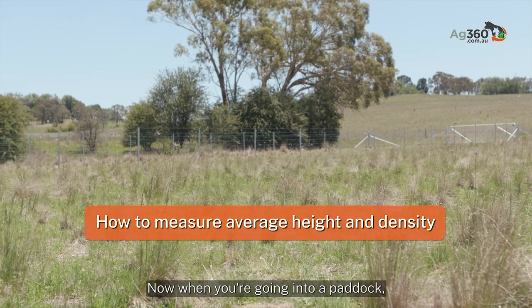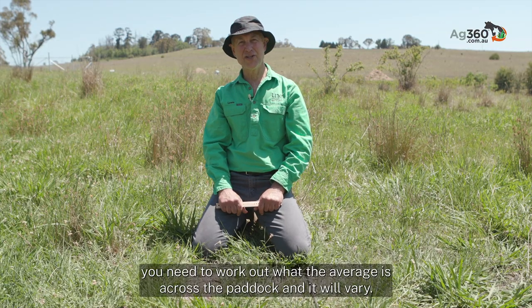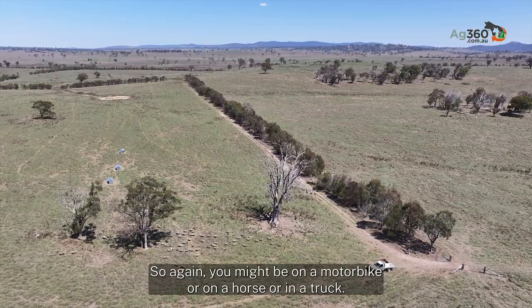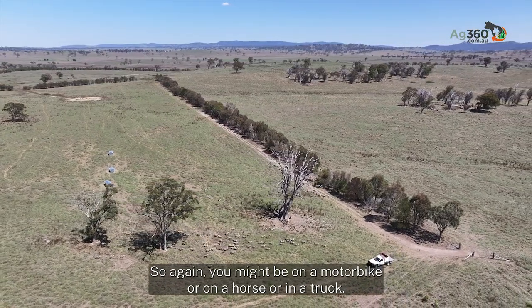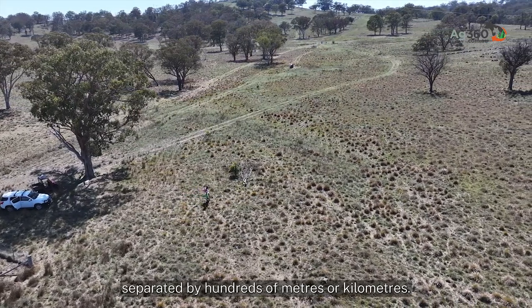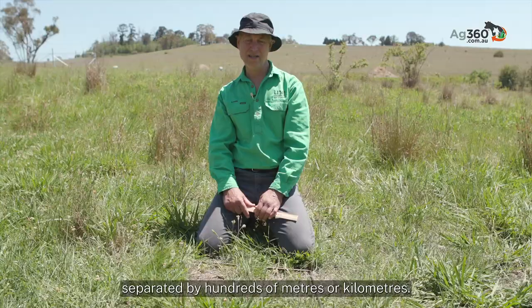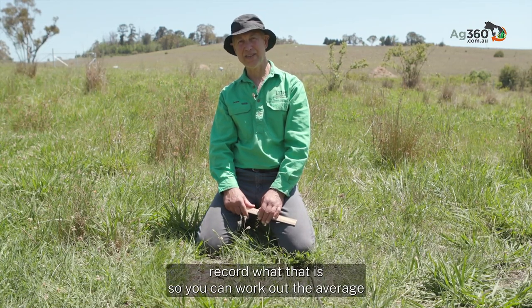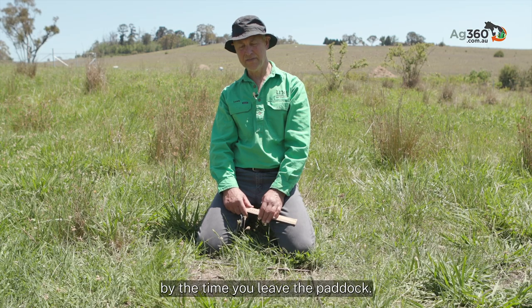When you go into a paddock you need to work out the average across the whole paddock, and it will vary. You might be on a motorbike, a horse, or in a truck, covering very different parts of the paddock separated by hundreds of metres or kilometres. Just record what you observe so you can work out the average by the time you leave the paddock.